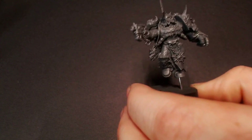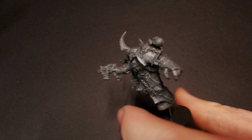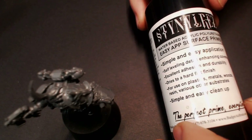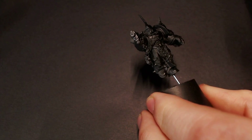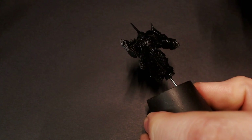Hey everyone, Jack Closepaint here with another video in the Just a Tip series. We're going to be continuing with Chaos, focusing on the Night Lords, and this video is going to cover their particular brand of Night Lords blue armor — that really nice dark midnight blue — and the lightning motif that is painted on their armor.